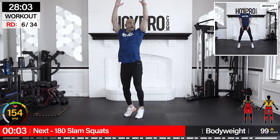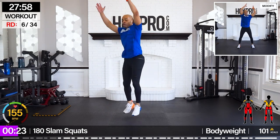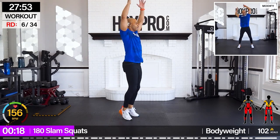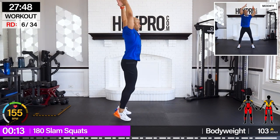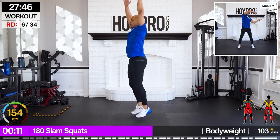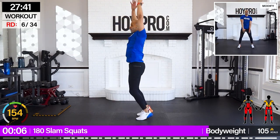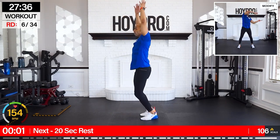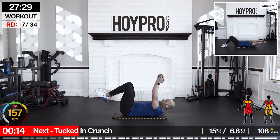Slam squat hops — hold it. Time just blows by. From here, let's get into these abs.